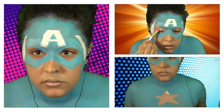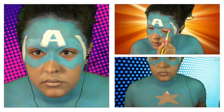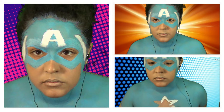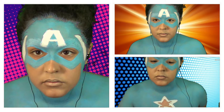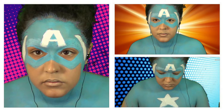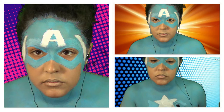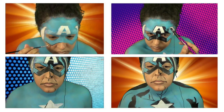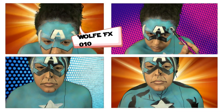I also used a little bit of concealer just to cancel out the redness on my lids and to get rid of any dark circles that I had. Then for the star that he has on his chest — you guys actually can't really see it in the rest of the video — I just painted it white. I also went back over any spots that were kind of patchy and just went over them with blue. Then I started outlining everything.